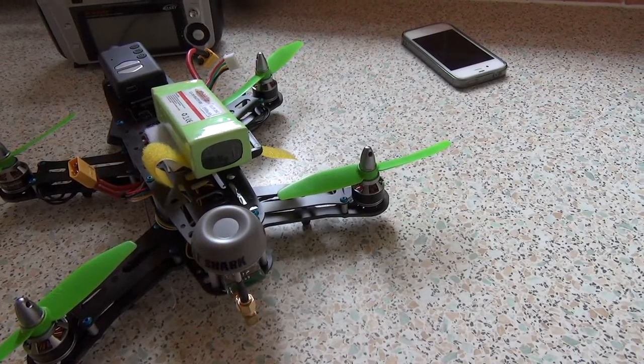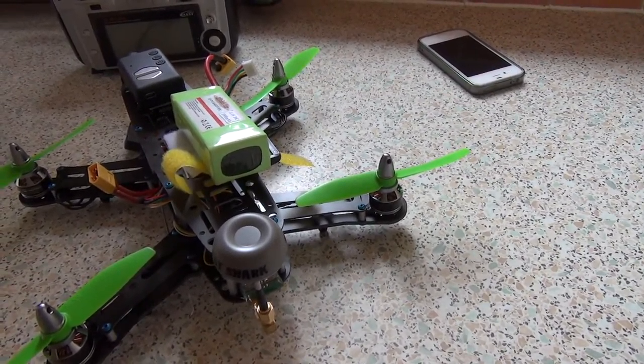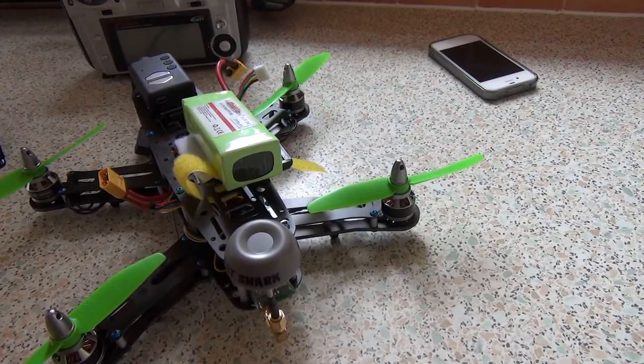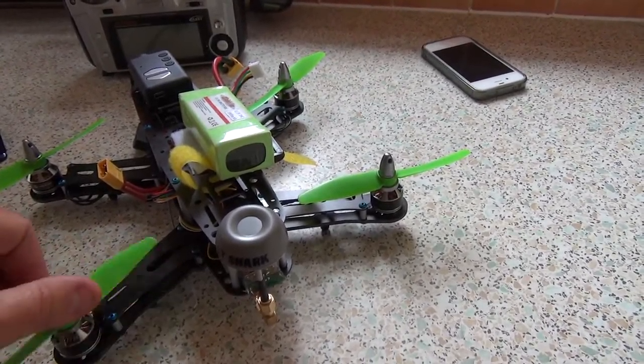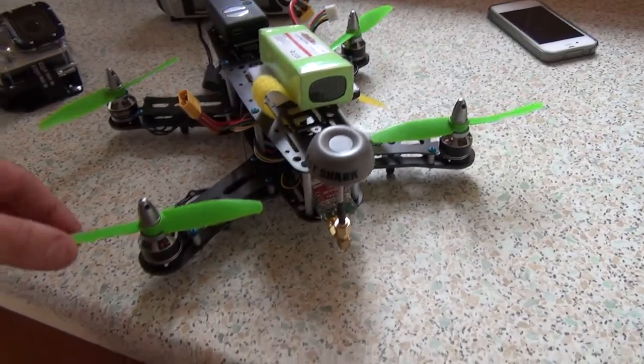Every time you throttle, pitch, roll - I couldn't throw it around at all. It was enough just to keep it balanced in the garden. So it definitely needs tweaking. I'll try it again and mess about - see if I can find someone else's PID settings and give those a go. See if I can find a similar spec to this one.